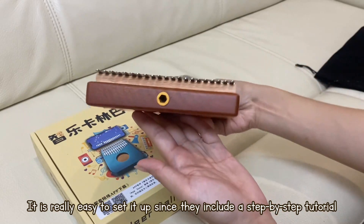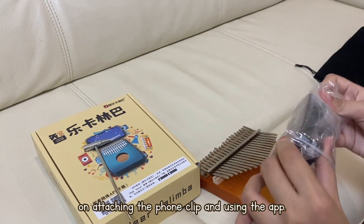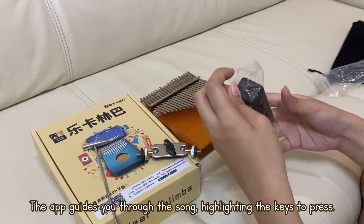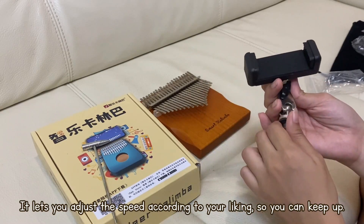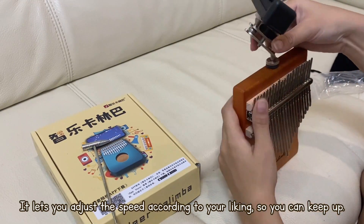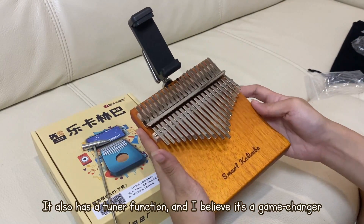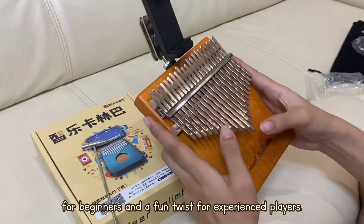It is really easy to set it up since they include a step-by-step tutorial on attaching the phone clip and using the app. The app guides you through the song, highlighting the keys to press. It lets you adjust the speed according to your liking so you can keep up. It also has a tuner function, and I believe it's a game-changer for beginners and a fun twist for experienced players.